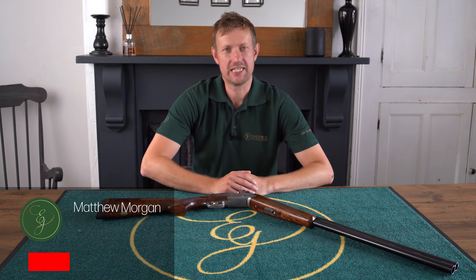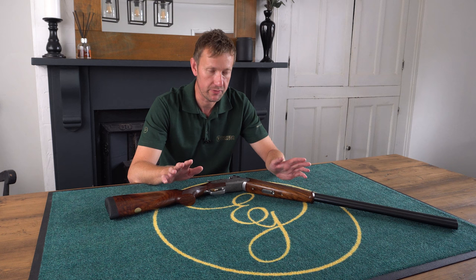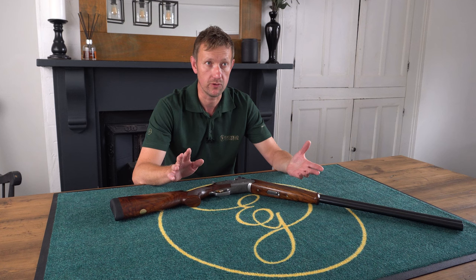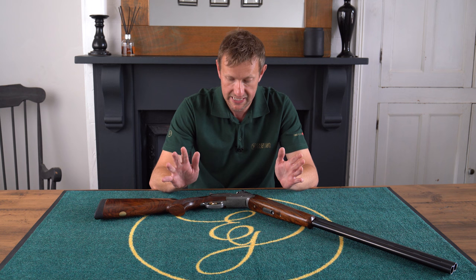Hi everybody, welcome back to the Eastfield Gunroom YouTube channel. Before we start today, huge thank you to everyone who's been liking the videos, subscribing, sending us requests, and commenting. We're really pleased to be doing what we're doing and we hope we're bringing you stuff that you want to see. We're getting viewers from all over the world — a lot from Canada, the States, Australia, and certainly more from Scandinavia the last few weeks. Really pleased to have you on board.